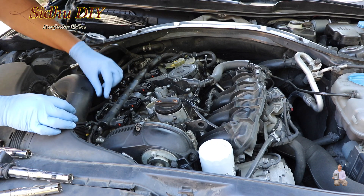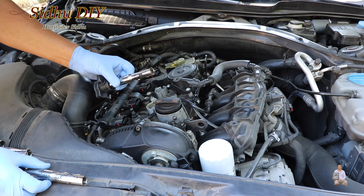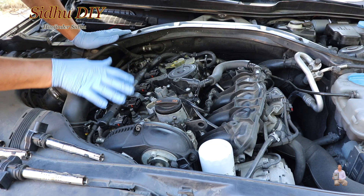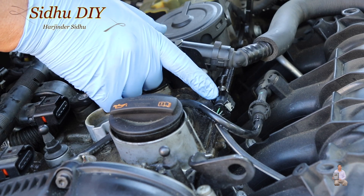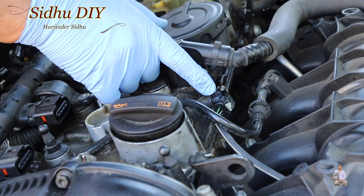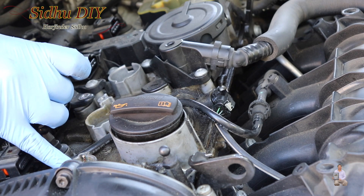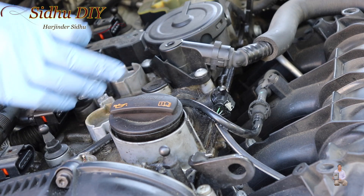After unplugging all the cable wires, I pull the connector back and pull out all the coil pack, then I take out the spark plugs. After inspecting all the spark plugs, they look fine. Since all the spark plugs and the coil pack are fine, the main spark plug does not have issues.